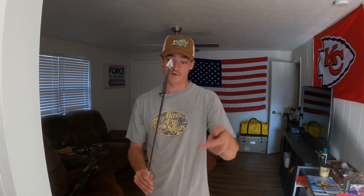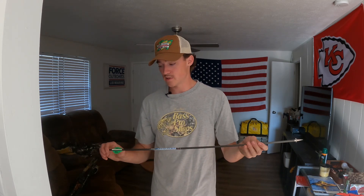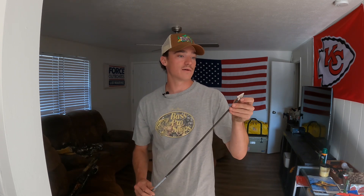I used to shoot Muzzy three-blade broadheads, but I switched to these Iron Wills last year and I love them. They shoot true every time — you can shoot field tips and then put these on and the arrow flies the same every time. I shot a deer with them last year and it went right through. The arrows are cheap too, about 80 bucks for a dozen.